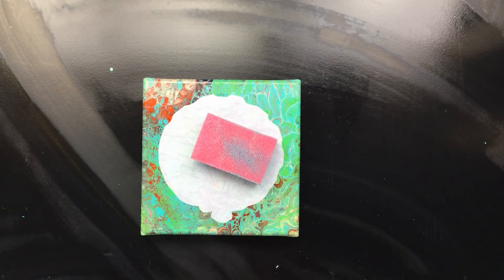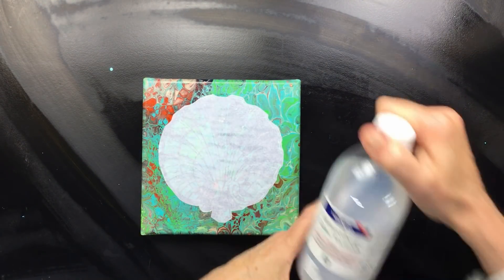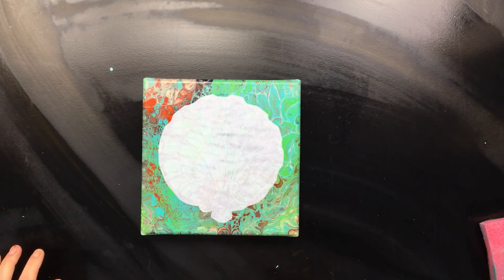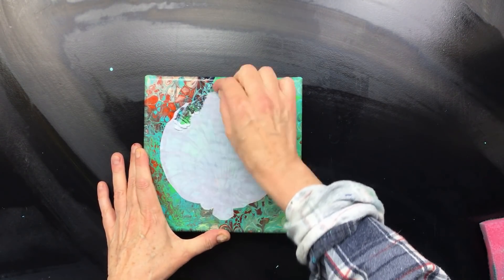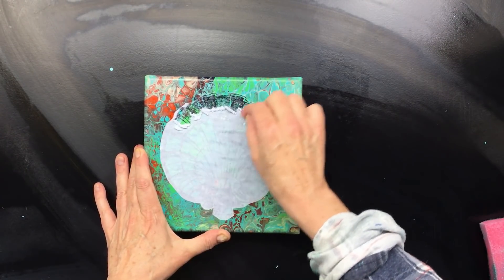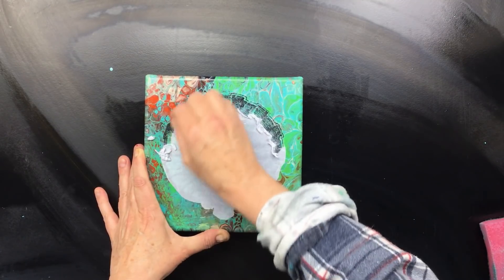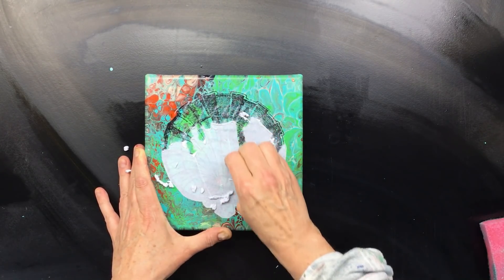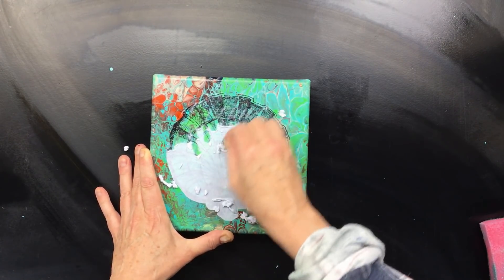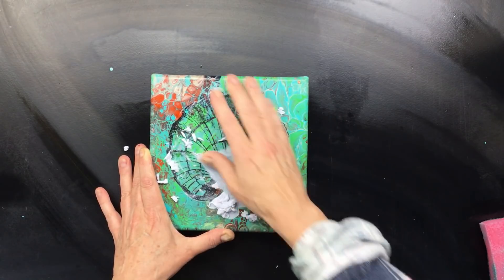This is the last bit of the experiment with the transfer put on with polyurethane varnish. This one has been soaking for a couple of minutes, about five minutes, so I'm going to try and take it off. It works — look at that, it really works! That is cool, I wasn't expecting it. I think if you let it soak a little longer, ten minutes, the paper would come off just a little bit faster, but look at that — it is perfect.